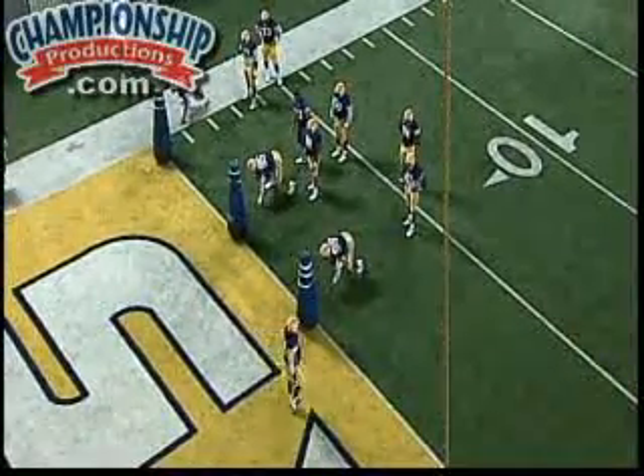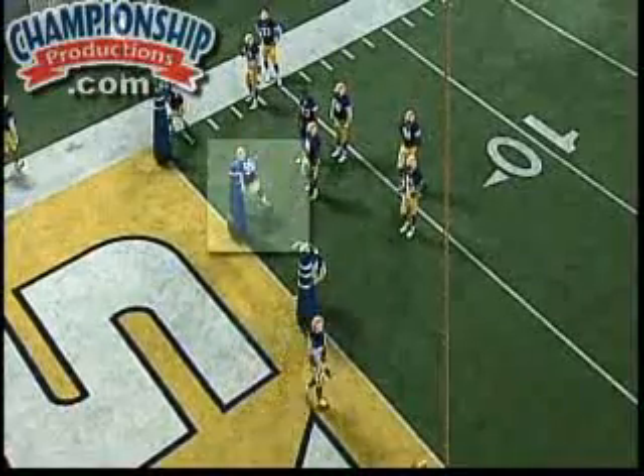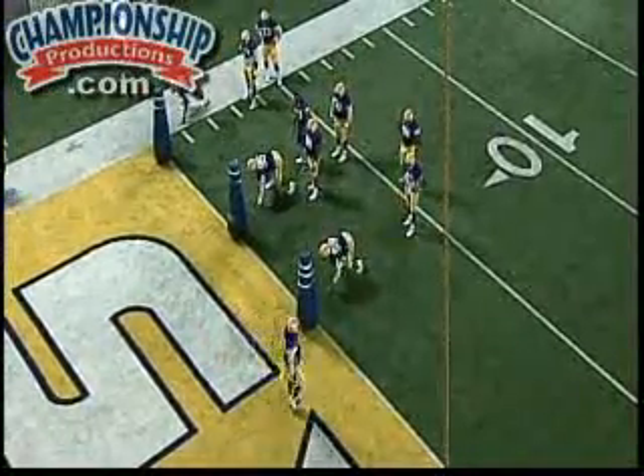Excellent job there. I'd like to have a little bit better chop here, like to have a better spin — he needs to sit down in that chair a little bit more, doesn't drop his hips enough for me right here.